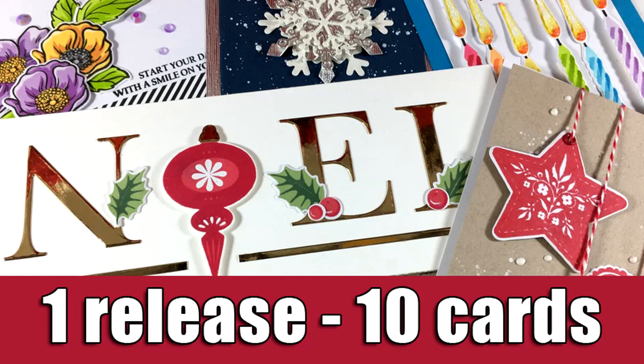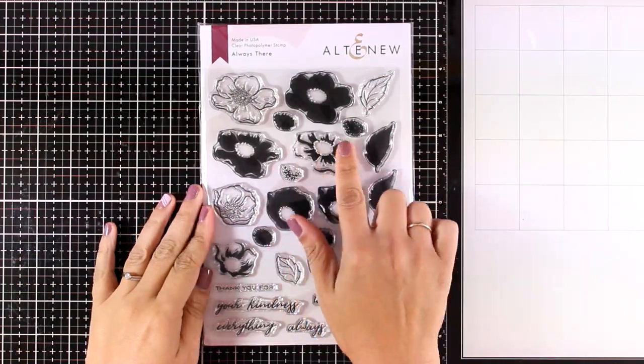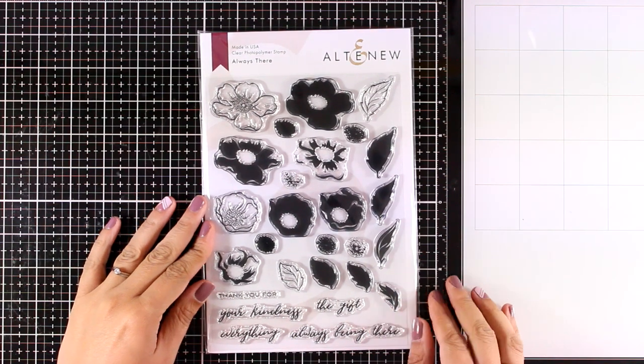Hi and welcome back to the second part of my one-release ten-cards video. I posted yesterday five cards using products from the latest release by Altenew, and today I'm going to post five more.